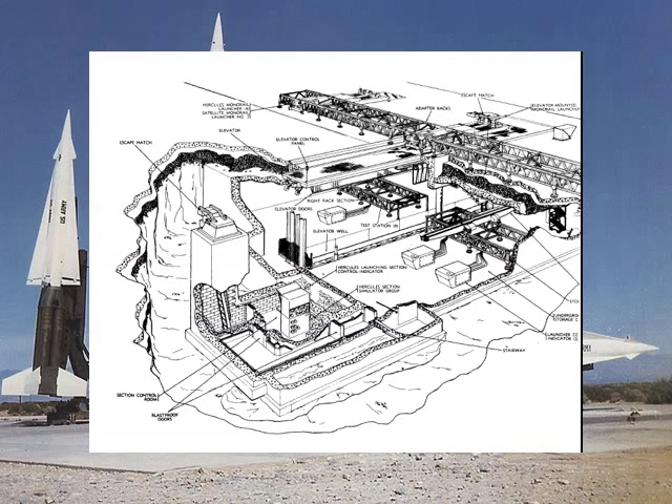Here you can see the insides of a subsurface Nike Hercules battery. If any of you go to San Francisco, there is a Nike Hercules subsurface magazine on the north side of the bay. It's a national park and you can go down inside this magazine — it is a piece of Cold War history. Inside you can see various boxes where you would individually control each launcher. Once each launcher is in the condition it needs to be, the operator would throw a switch which enables that piece to be operated remotely. Then it would all go back into this bunker that's off to the bottom left of the photo.